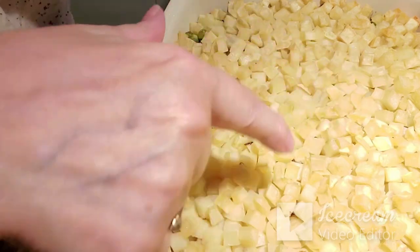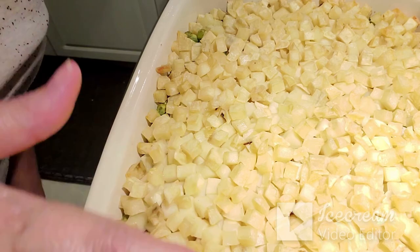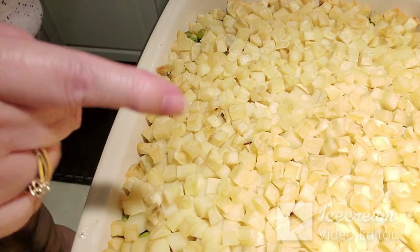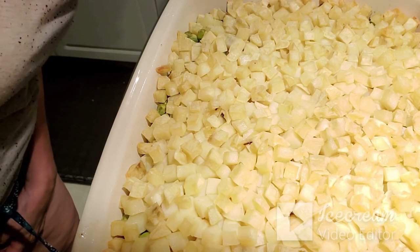I've taken it out of the oven — it is golden brown on the top. I'm just going to warm it back up before supper, and supper will be taken care of.